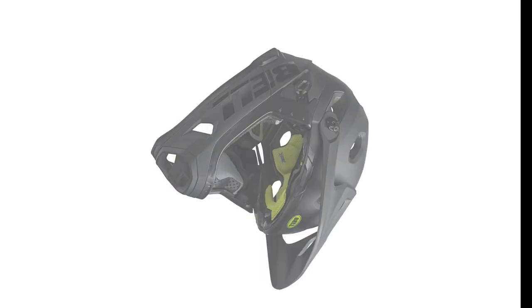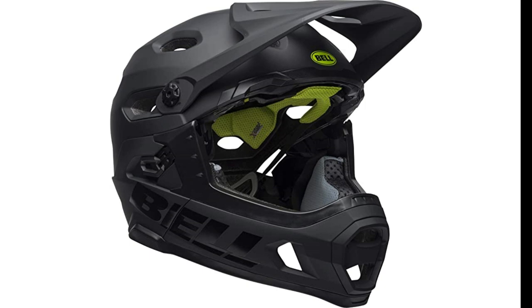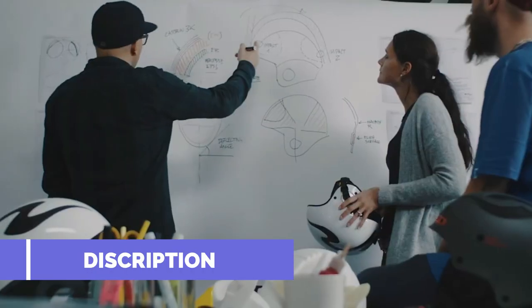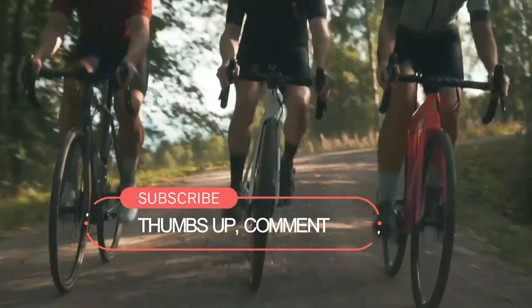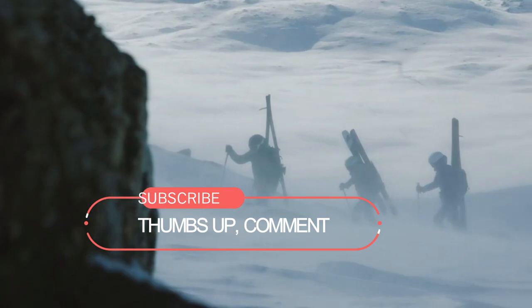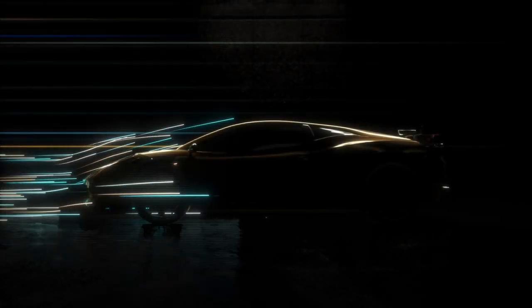That's all from my end. I hope you found it helpful in your decision-making process. If you need more information or product price, do check my description. Don't forget to give this video a thumbs up and leave a comment below, and subscribe to my channel for more product reviews. Thanks for watching.